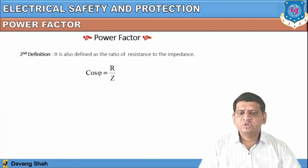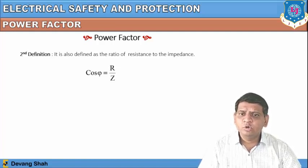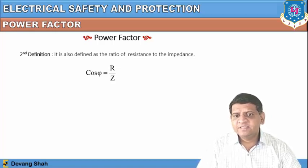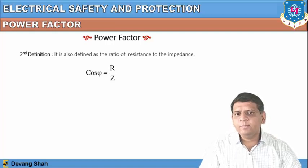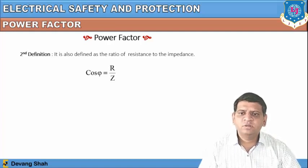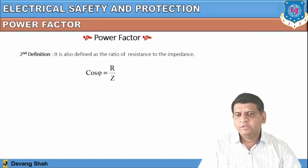Power factor can also be defined as the efficiency of any circuit. As an electrical designer, you always want the circuit to be more resistive — if the circuit is more resistive, the overall impedance is closer to the resistance value, and you can achieve a higher power factor up to one. The power factor ranges from zero to one.